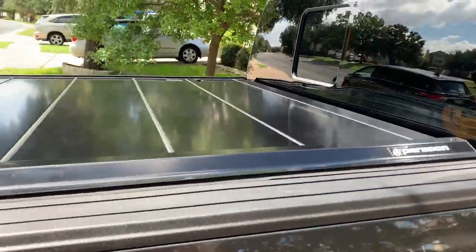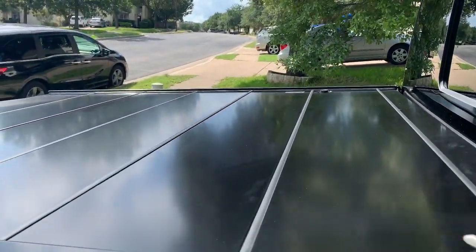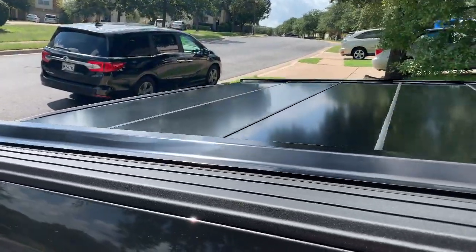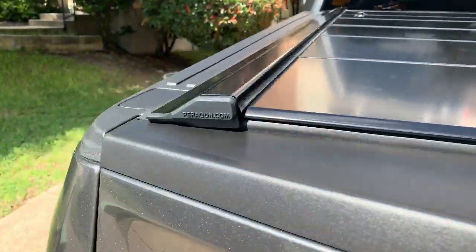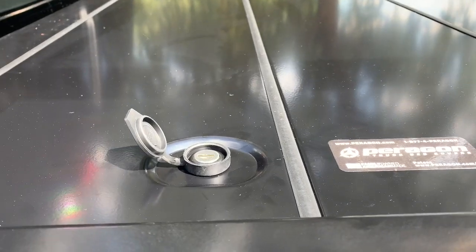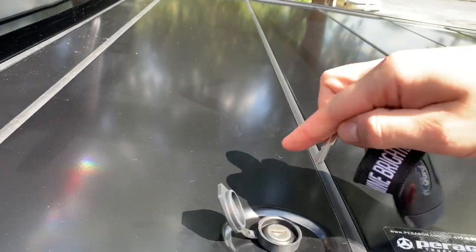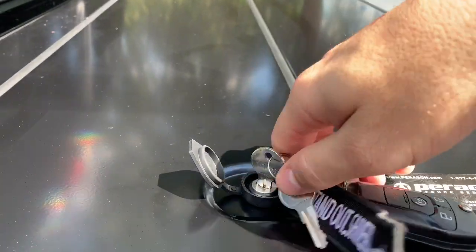I have to say this thing is badass — it just looks awesome, super professional. I took it out for a drive just to see if I could hear it clinging or rattling, and it is quiet. I'm going to do a water test — load it up with some stuff, spray some water on it, and see how it does. The seals are spot-on, it looks sharp, and the lock right here is very easy to access. It comes with two keys, so if you have two different people driving your truck, you can have a set of keys on each one.